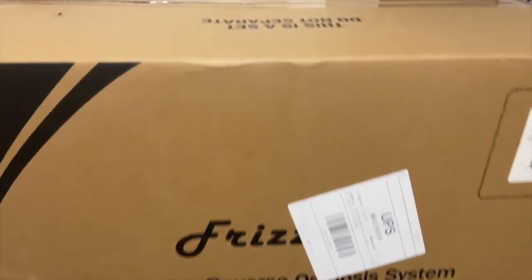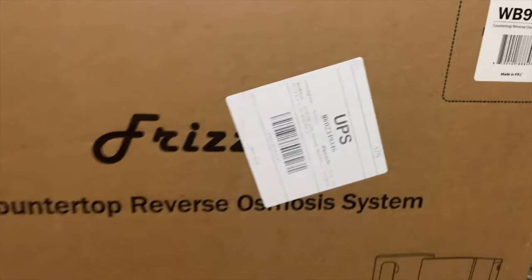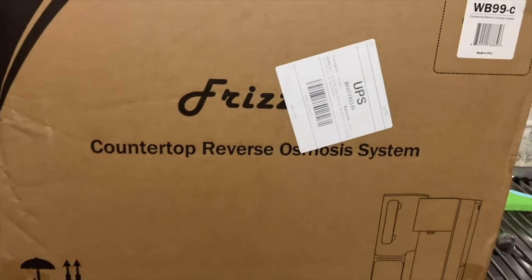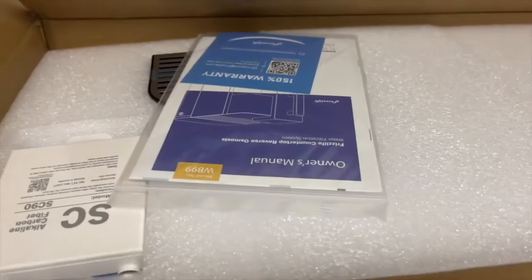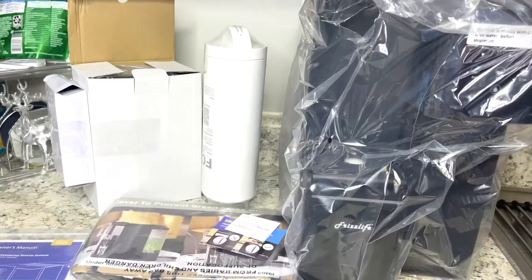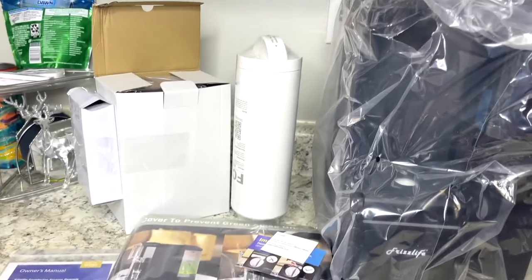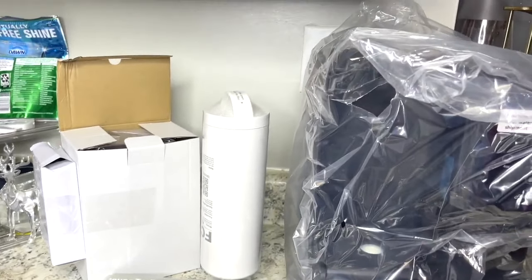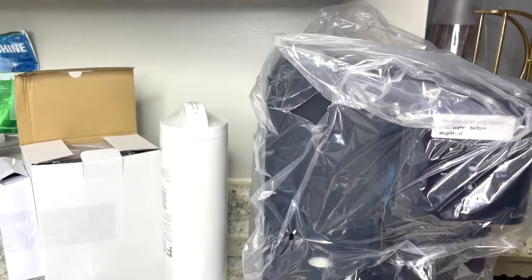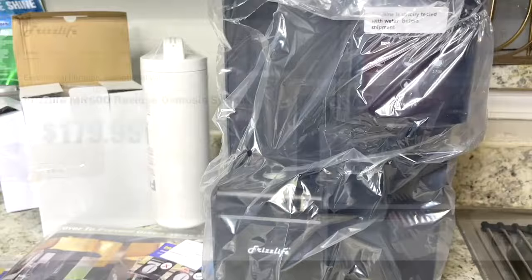I was contacted by Frizz Life and asked if I would like to review one of their filtration systems. Of course I said yes — who doesn't want healthier, better tasting water? For those of us looking for constant access to healthy water, Frizz Life is the expert reverse osmosis water filtration company that gives you an environmentally friendly way to have access to water the way it's meant to be.